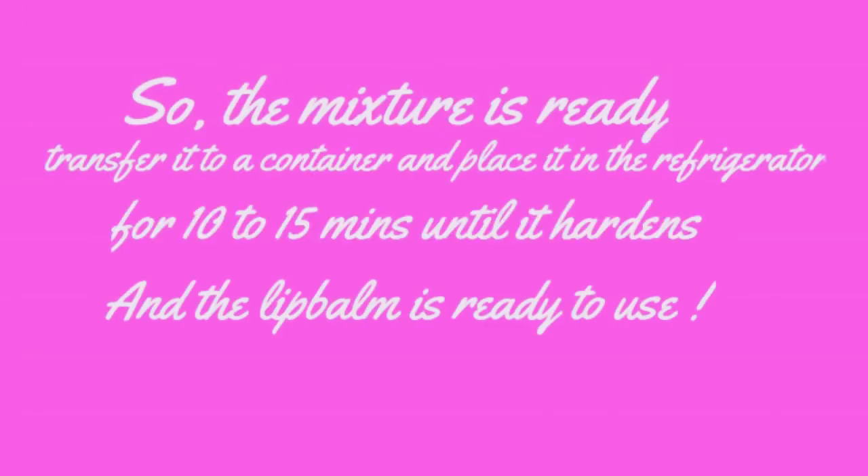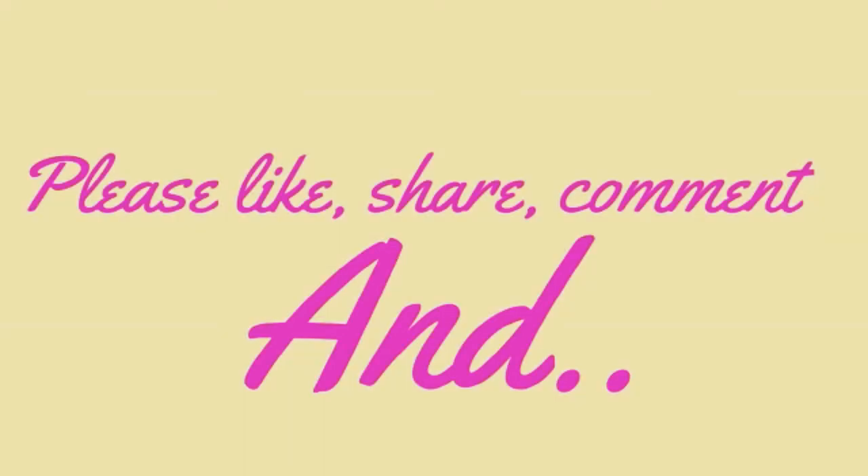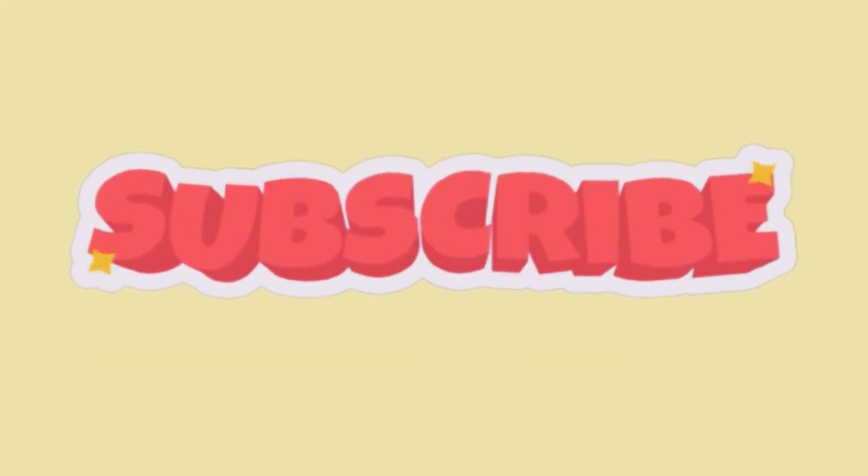So the mixture is ready. Transfer it to a container and place it in the refrigerator for 10–15 minutes until it hardens. Hope you found this video useful. Please like, share, comment, and don't forget to subscribe. Bye bye.